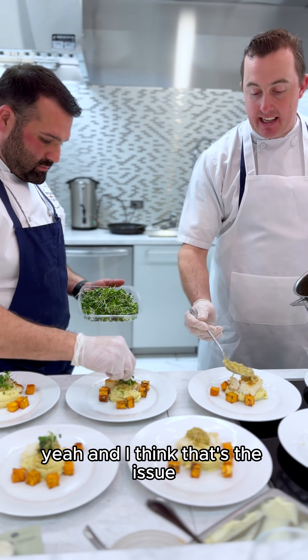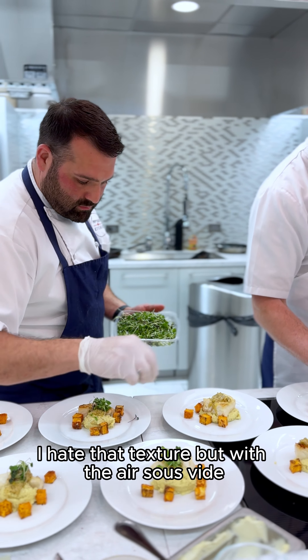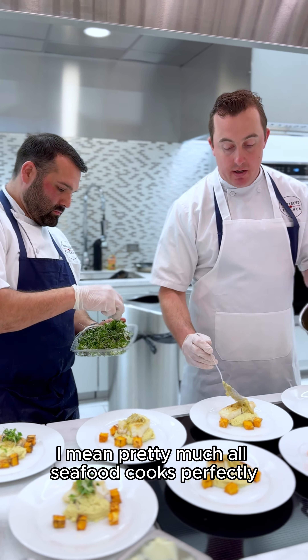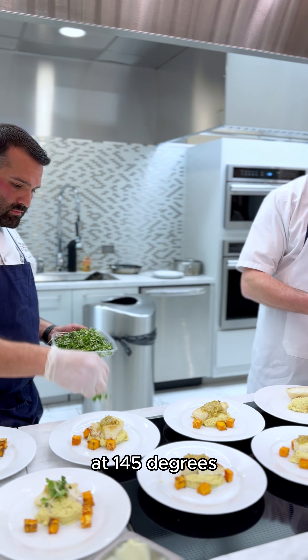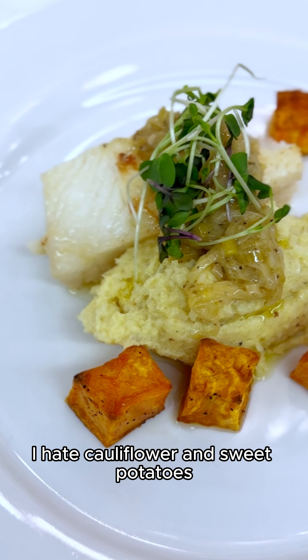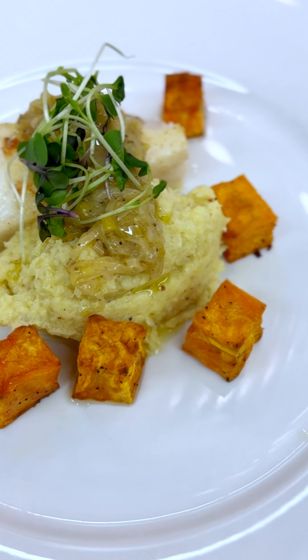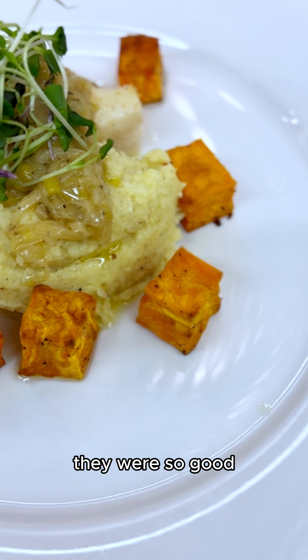You ever have a really overcooked piece of fish that squeaks a little — squidgy? And I think that's the issue — people say they don't like that texture. But with the air sous vide, pretty much all seafood cooks perfectly at 145 degrees. Honestly, in most cases I hate cauliflower and sweet potatoes, but the mashed cauliflower wasn't half bad, and the sweet potatoes — they were so good.